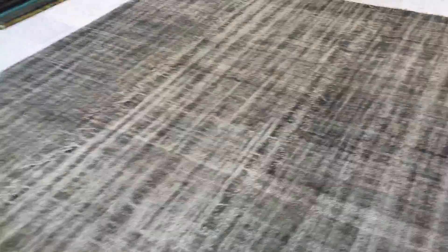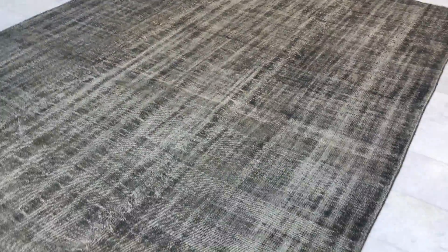Even though this slight design is still showing, I would describe this carpet as a one color retro vintage design carpet. We produce our own carpets, so we are the vintage carpets experts.